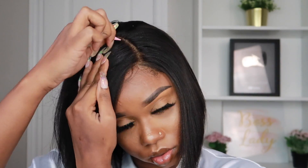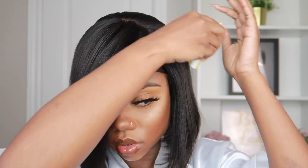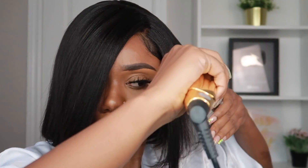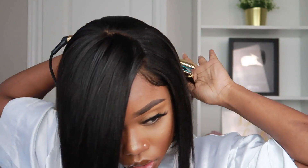I'm just taking a tweezer and plucking it somewhat to get the parting a little bit wider, since it's not naturally parted on this side. As you guys can see, this wig is effortless — wherever and however you want to part it, it has a 4.5-inch parting space on the front of the lace.